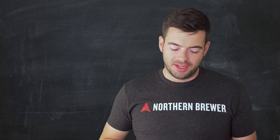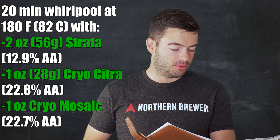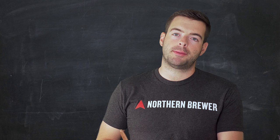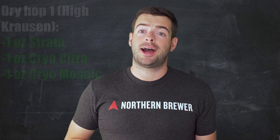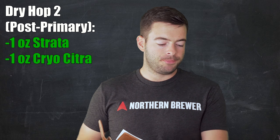In typical New England IPA style, there is nothing going into the boil. We're going to do a 30-minute boil and do all of our hops in a whirlpool: 2 ounces of Strata, 1 ounce of Cryo Citra, and 1 ounce of Cryo Mosaic at 180°F for 20 minutes to extract juicy flavors. This is a double dry hopped beer with two additions: the first at High Krausen on day 3 — 1 oz Strata, 1 oz Cryo Citra, 1 oz Cryo Mosaic — and the second at day 7 with 1 oz Strata and 1 oz Cryo Citra.